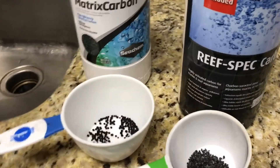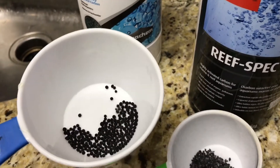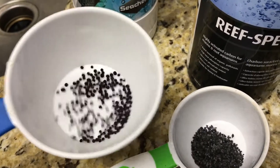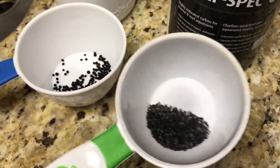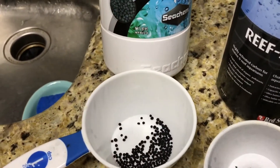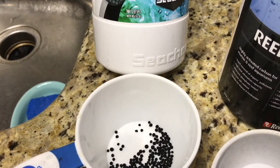We have the Seachem Matrix Carbon, which is a bead shape. Per an article — I'll try and link it below — that one is bituminous carbon. My understanding is the Red Sea Respec Carbon is coconut-based. This size is 1,000 milliliters, and this one is 1 liter, which is basically 1,000 milliliters, or 400 grams.